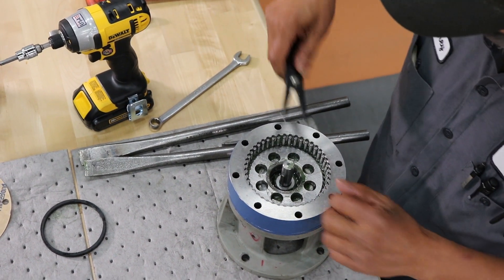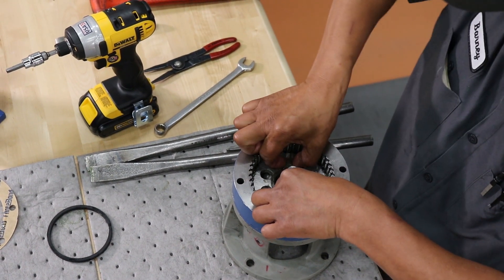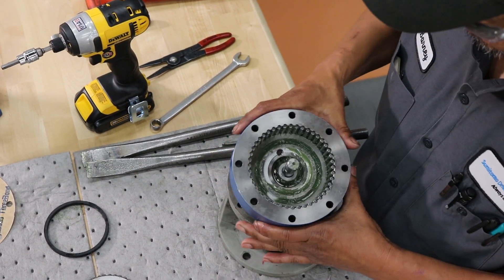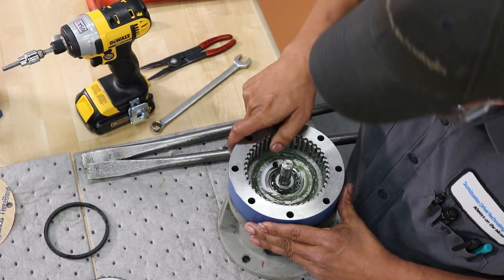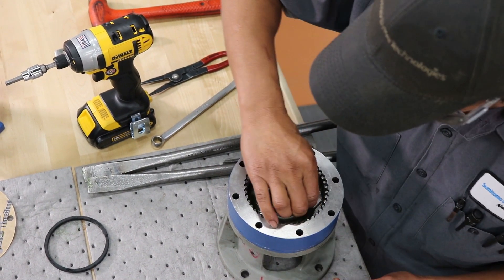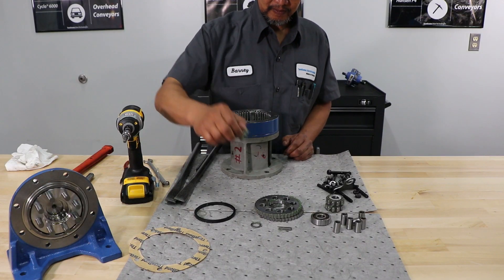Remove the bottom disc — it should slide straight up. You may have to use a tool to help you get it started. Remove the eccentric key and the bottom spacer.